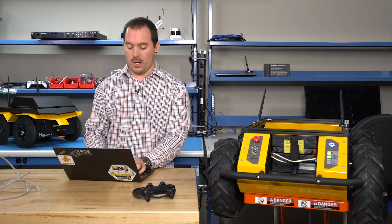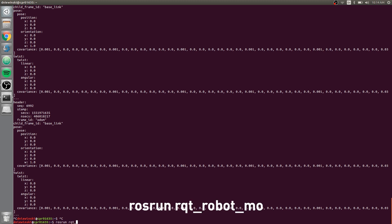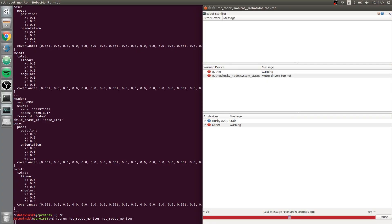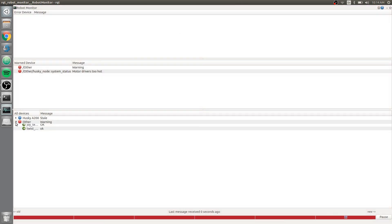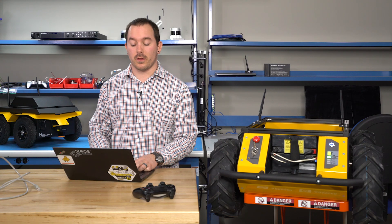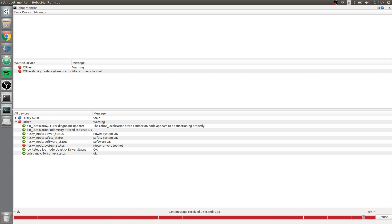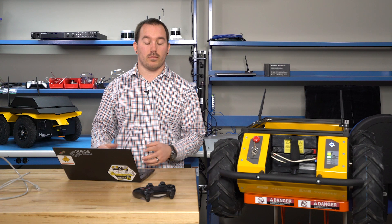If you want to visualize this — a helpful tool for checking that everything is working properly on your robot — run 'rosrun rqt_robot_monitor rqt_robot_monitor'. It should pop up a window with all the diagnostics happening on the robot. In our case, apparently I broke a motor the other day, so it's saying the motor drivers are too hot, but you can see everything else is working properly. Here you can do a quick overview check of everything working in your system or any nodes you have.